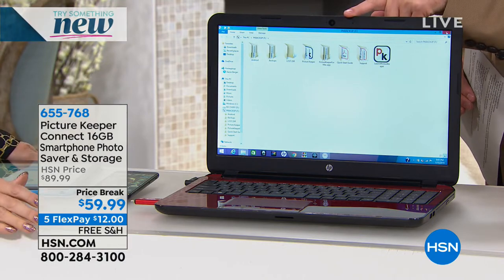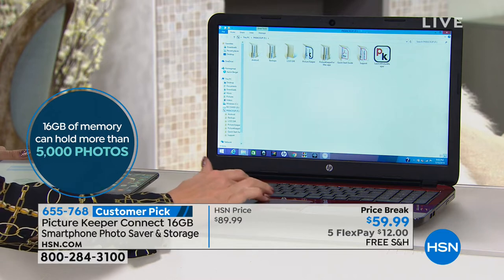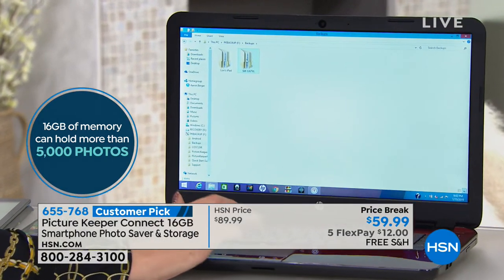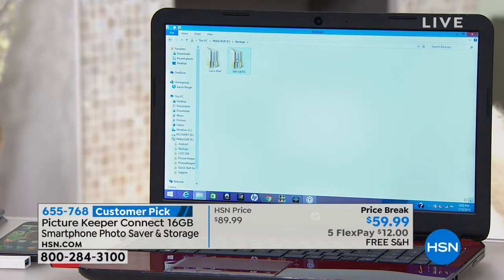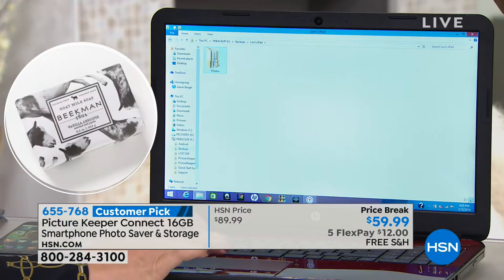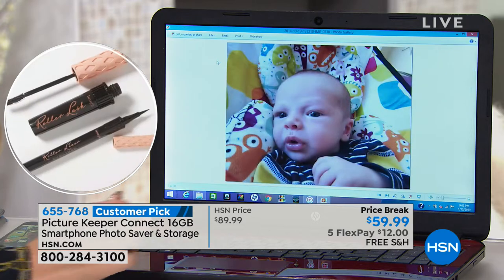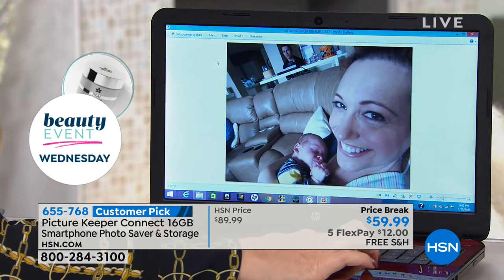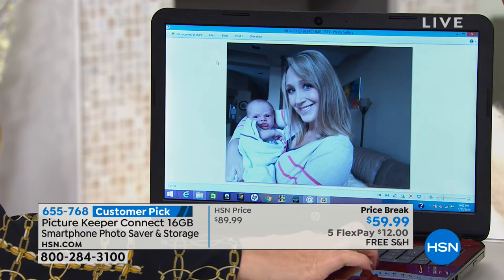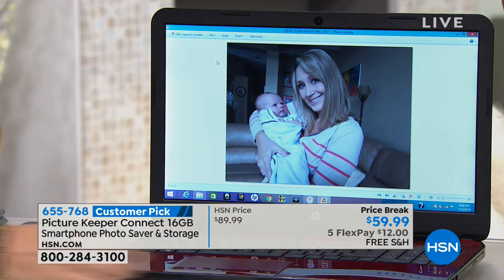This is going to store 5,000 images for you — then put it in the safe deposit box. Did you download any software onto this? Nothing. No software needed at all for your Mac or PC computer. All of your pictures instantly pop up. It's so brilliant, it's so easy. You're going to wonder how you ever lived before you had it. We have 300 left with everybody placing orders. We reduced the price from $90 to $59. It's on five flex and free shipping. I have a dozen left in silver, 100 in turquoise, and 150 in red. It's a sensible thing to own.